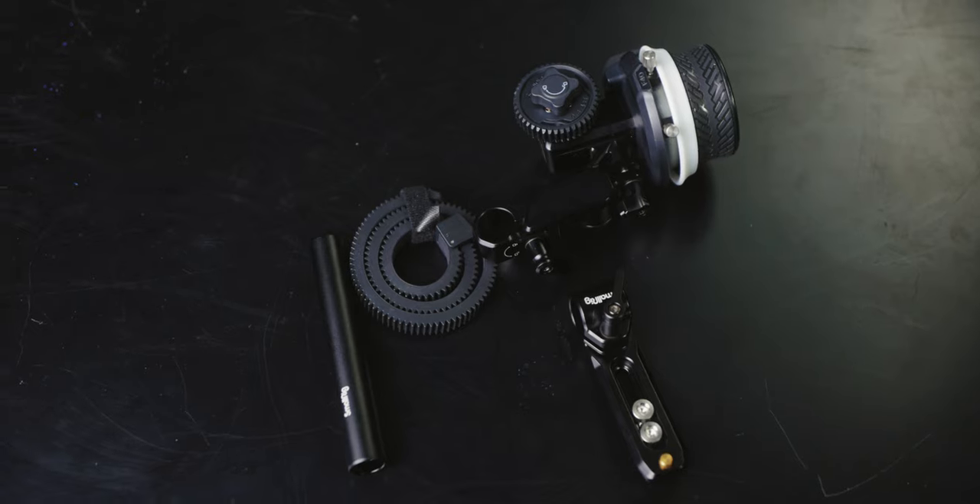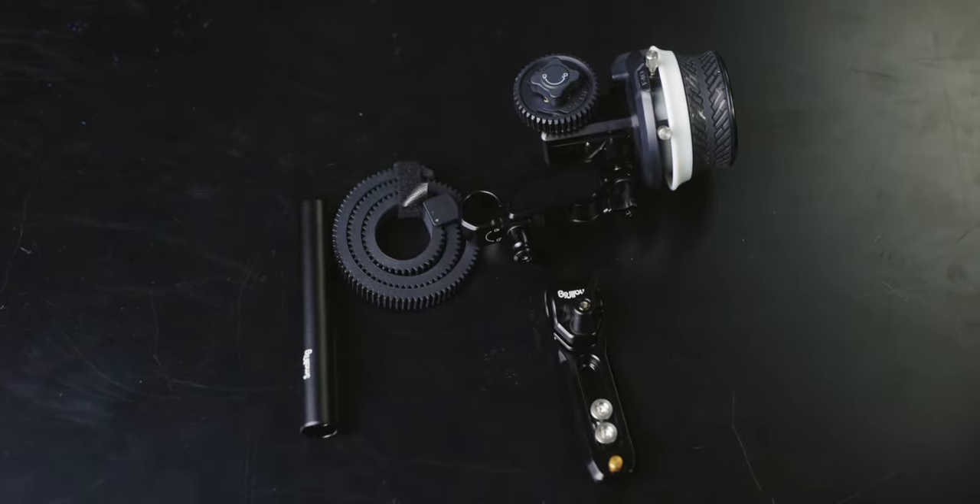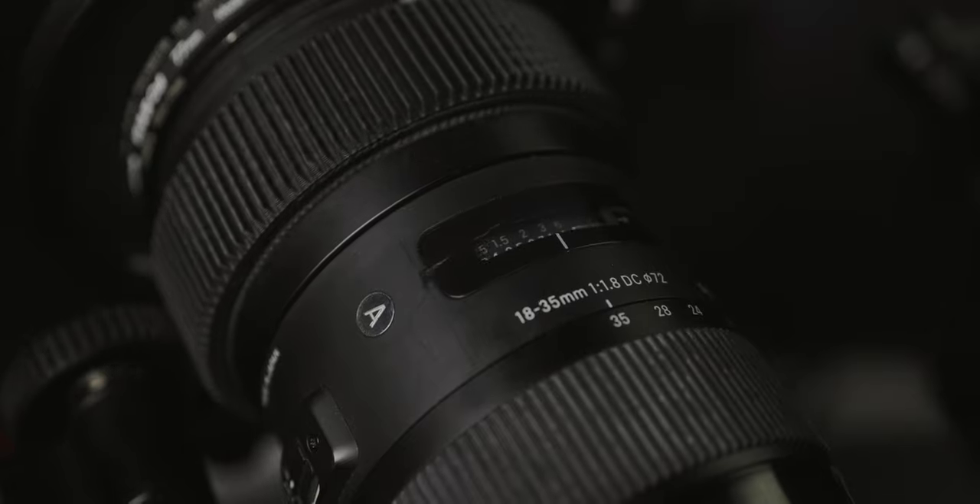If you're using a cinema lens with a larger focus throw, you can flip this little tab up right here, which eliminates the hard stops on the follow focus itself so you can get all the way to minimum focus and infinity. The follow focus ships with one of these rubber gear rings you wrap around your lens if you don't have focus gears. I personally like these seamless follow focus gears that wrap around the lens — and if you have cinema lenses, the gear is already built on.